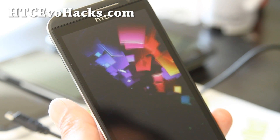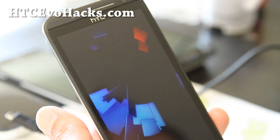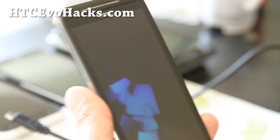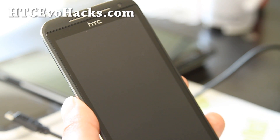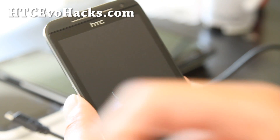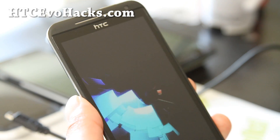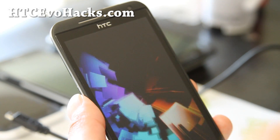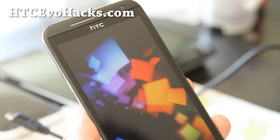If you have an HTC Evo 4G LTE, don't forget to sign up for my email list at accvohacks.com — we update you with ROM of the week once a week, and it's a great way to get in touch with me if you have trouble with your phone. If you're on YouTube, please hit that like button, subscribe button — it helps me greatly. Use the share button to share this with your friends on Twitter, Facebook, or Google Plus.